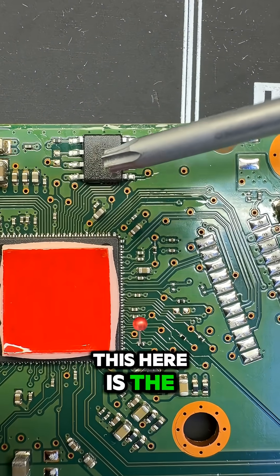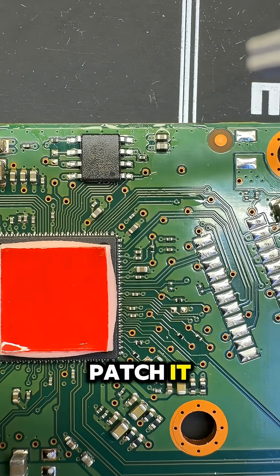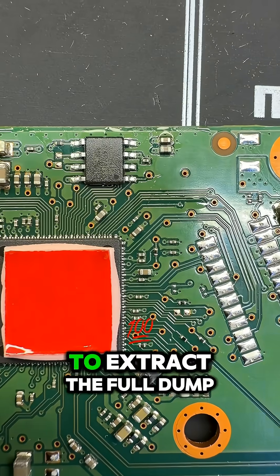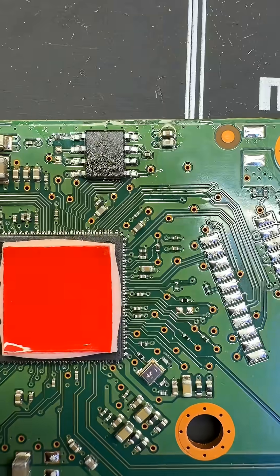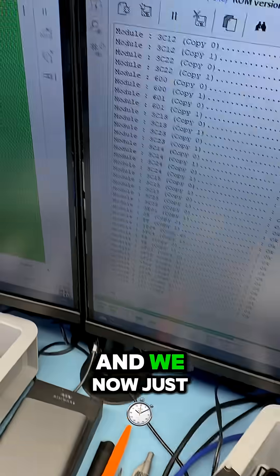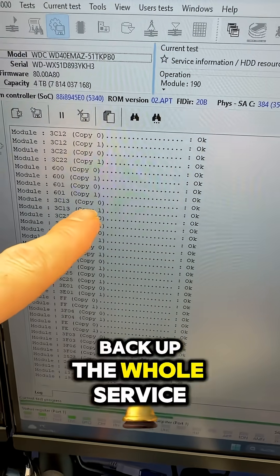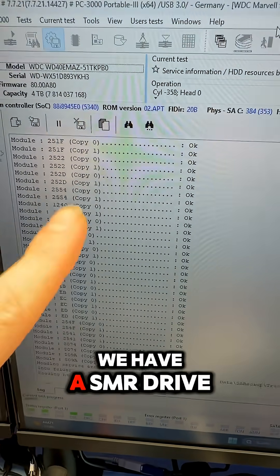This here is the firmware ROM and it's locked, so we need to patch it and then get access to the system to extract the full dump of data, cloned sector by sector. It wasn't as easy, but we are done and we now just back up the whole service area modules including module 190, because we have an SMR drive.